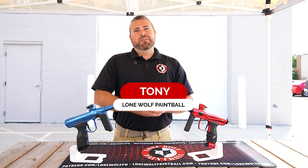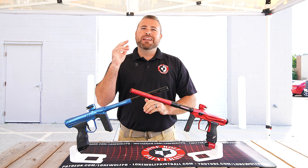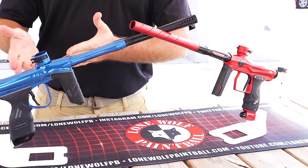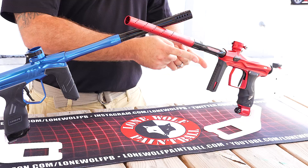What is going on guys? It is Tony from Lone Wolf Paintball and today I am bringing you an epic battle. We've got the Dye DSR Plus, brand new on the market, versus the Shocker Amp.